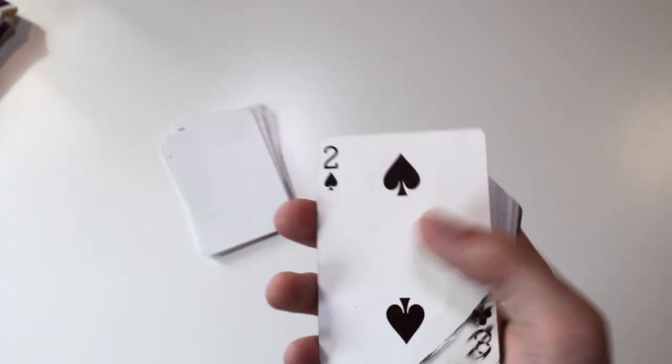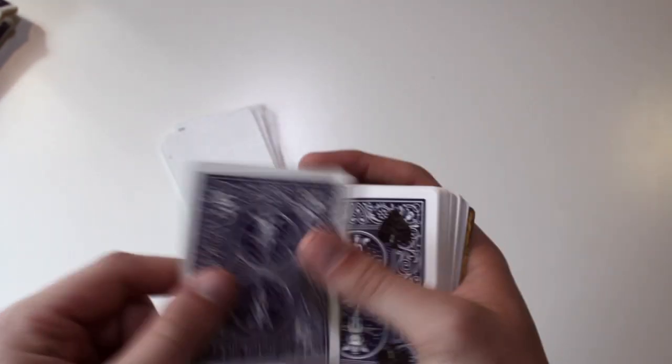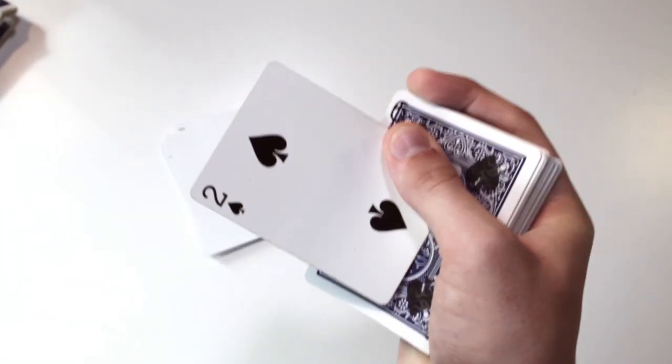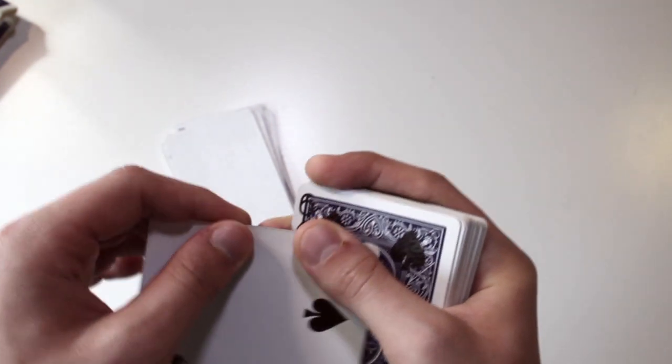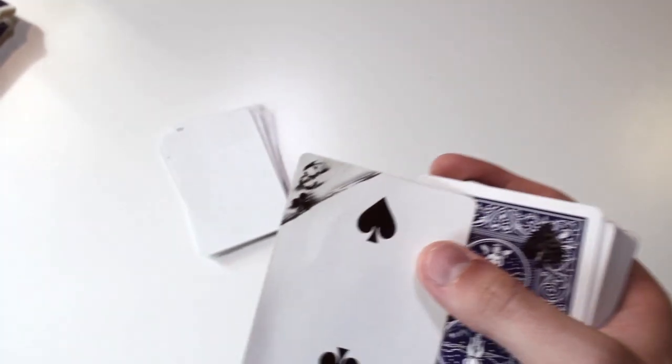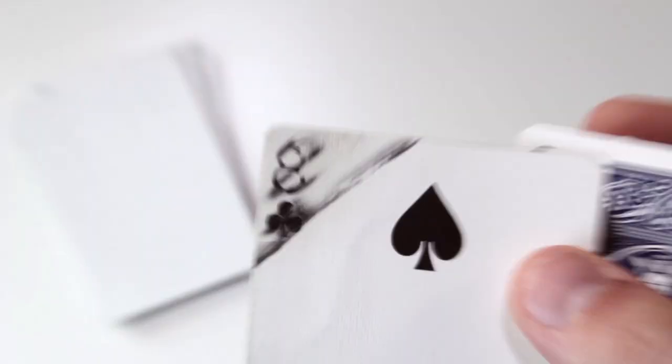This deck is worth the money — I bought it for around 20 or 30 dollars. This is also a great card: you can say 'look, we snap and one card jumps to the top — what was your card? The two of spades and yours the eight of clubs?' Then you show that the eight of clubs is right down there.